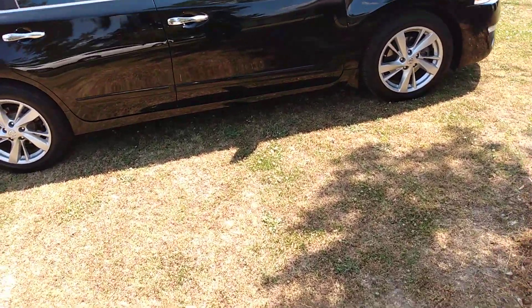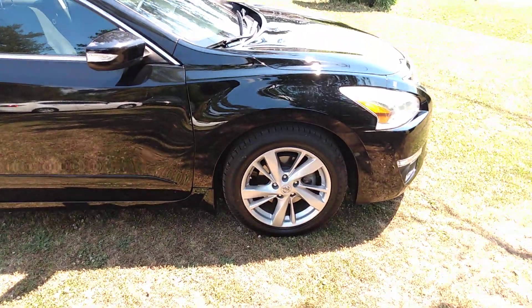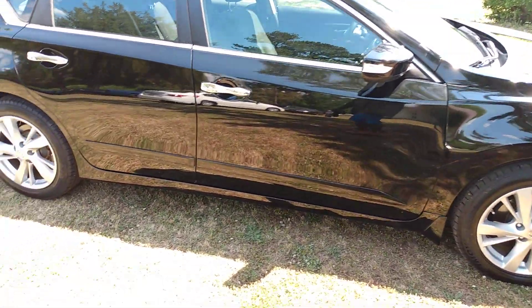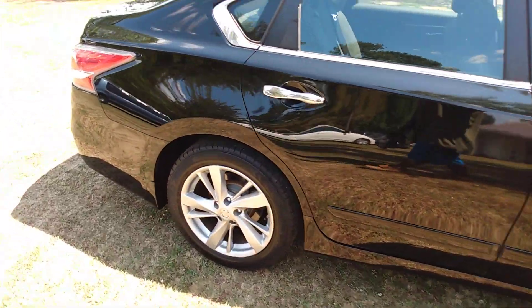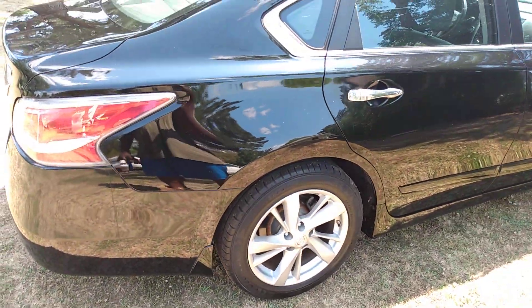Y'all, the car is finished. I basically gave it a basic wash and hit it with Meguiar's liquid wax, which kind of fills in some scratches and swirls and glosses it up some.